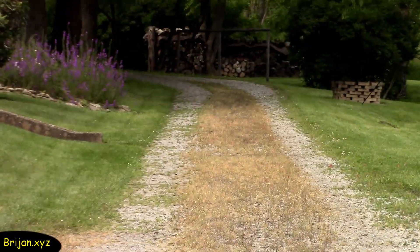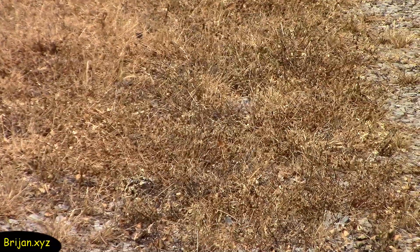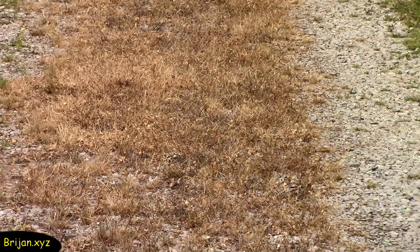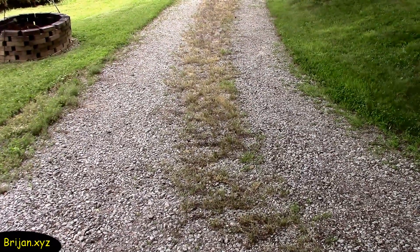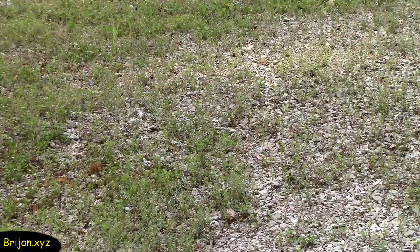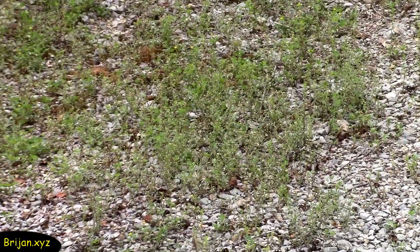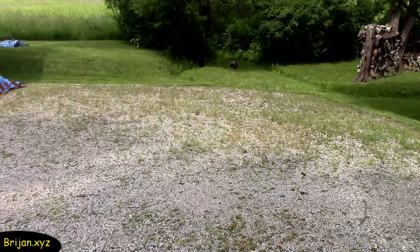It's been 24 hours since we applied the full-strength mixture to the middle strip of weeds. The weeds that had full sun are browning nicely, but the ones in a shaded area are browning at a slower rate. It's also been 24 hours since we applied the 50-50 strength mixture to the other three test areas of the driveway, and there's a small sign of the weeds fading to a lighter green.